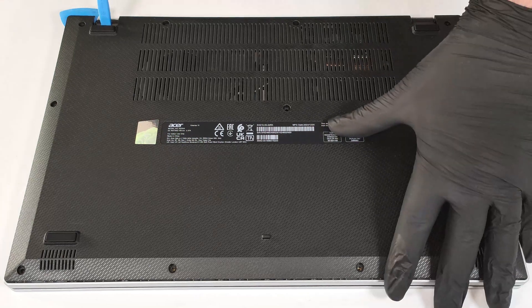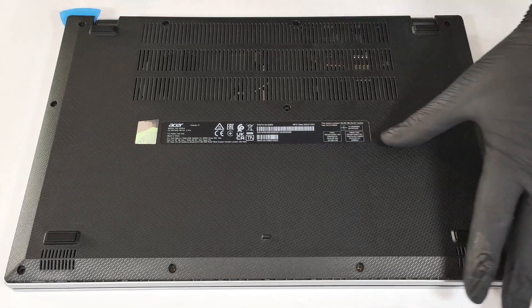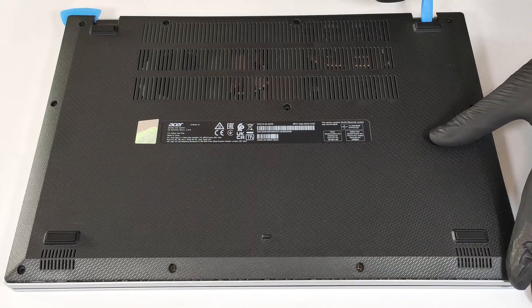If the internal clips on the rear still feel stiff, pry the panel with a lever tool in the zones around the hinges.